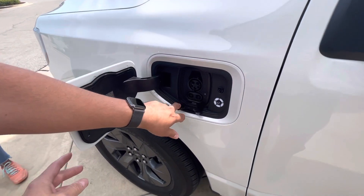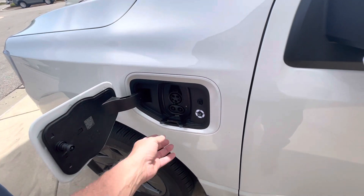When you do the fast charging, you add in two extra — an extra cable there.